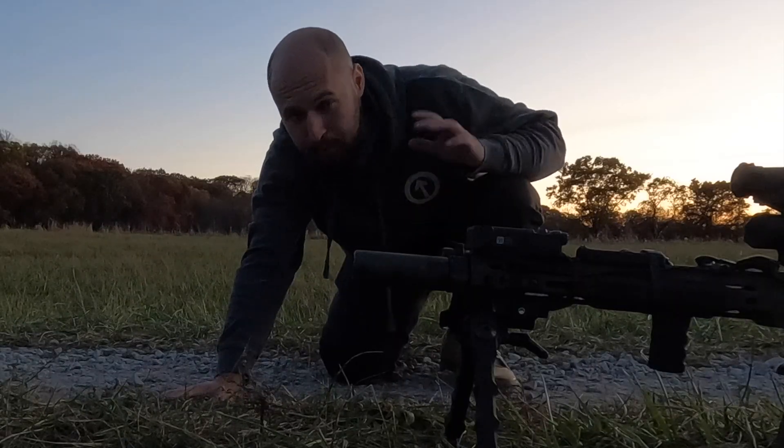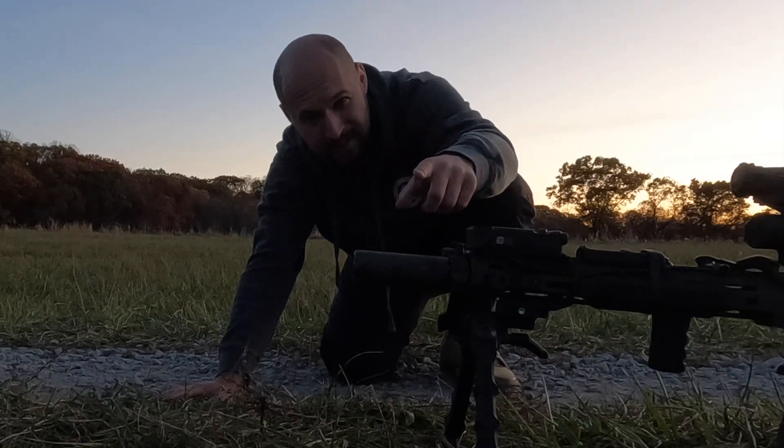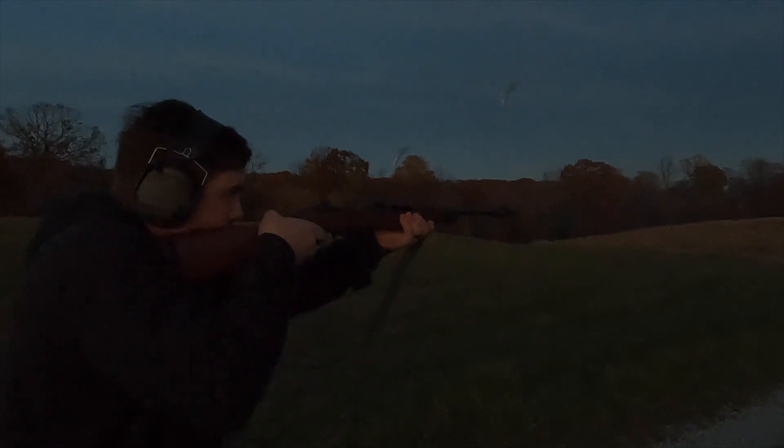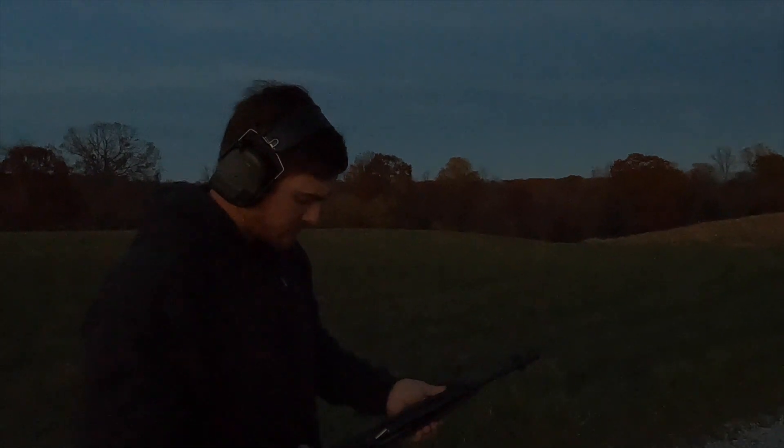So let's check this thing out and see how these suppressors perform. And completely unrelated, we've also got an M2 carbine to test out. Oh buddy, it works.